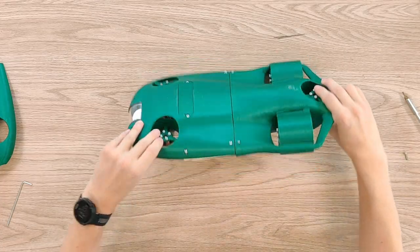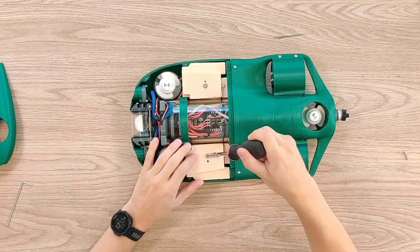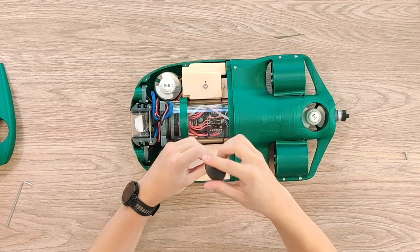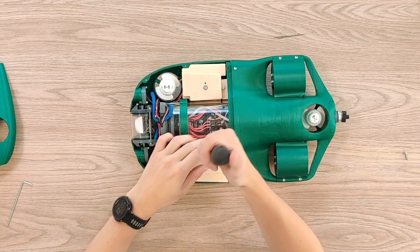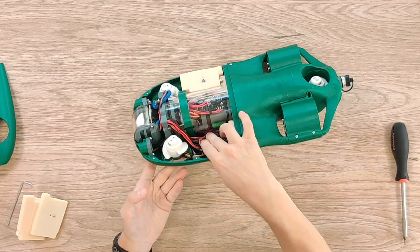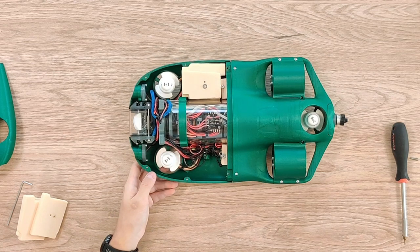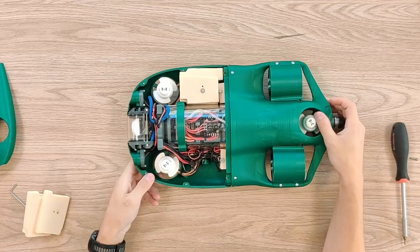In order to know your exact depth in the water, we also have a pressure sensor under this buoyancy foam. Under here there are some cables and a pressure sensor which senses the pressure of the water, and therefore the depth. With each 10 meters underwater, the pressure goes up one bar or one atmosphere.